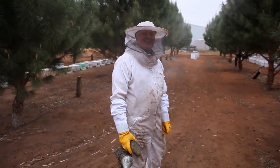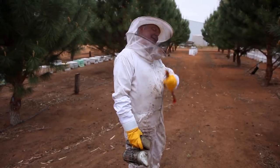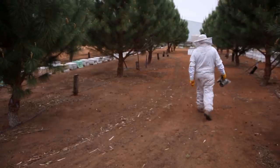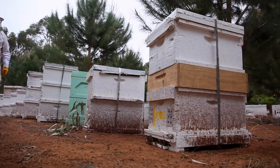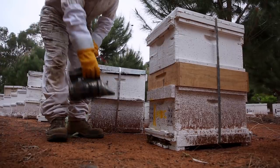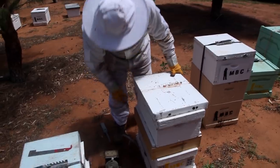So we thought just before we get started on the next project, we're gonna go and check out and see whether the Cirrusel circles have got themselves organized. Come over here. Give these girls a little puff. Hello, chicky babes. What's going on? Let's have a poke about.